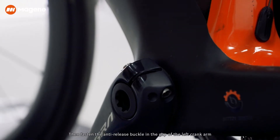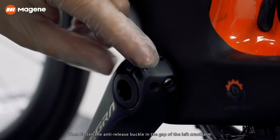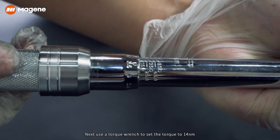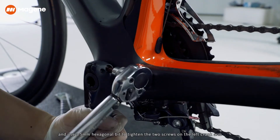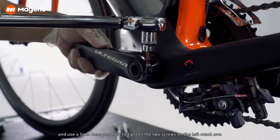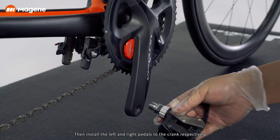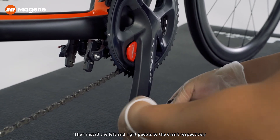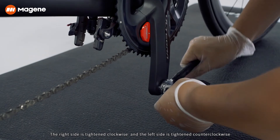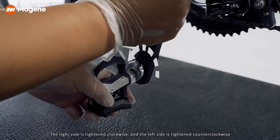Then, fasten the anti-release buckle in the gap of the left crank arm. Next, use a torque wrench to set the torque to 14 Nm and use a 5 mm hexagonal bit to tighten the two screws on the left crank arm. Then, install the left and right pedals to the crank respectively. The right side is tightened clockwise, and the left side is tightened counter-clockwise.